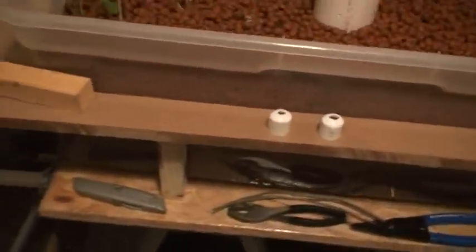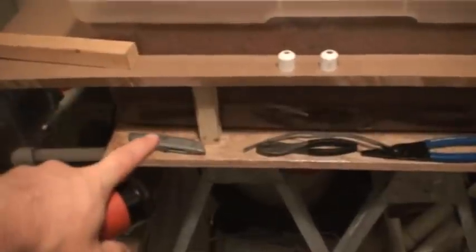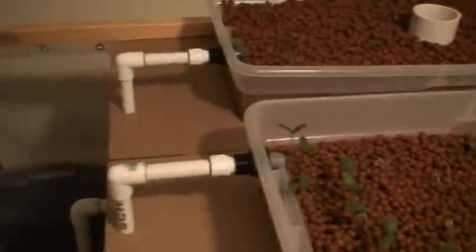I went with these deeper containers to give the roots more space — there's a good 10 inches of root growth area on these. Also, another update: I was planning on getting catfish from a hatchery in upstate New York, since I live down in Long Island. They were going to have five-to-six-inch channel catfish available around the first week of May or last week of April.